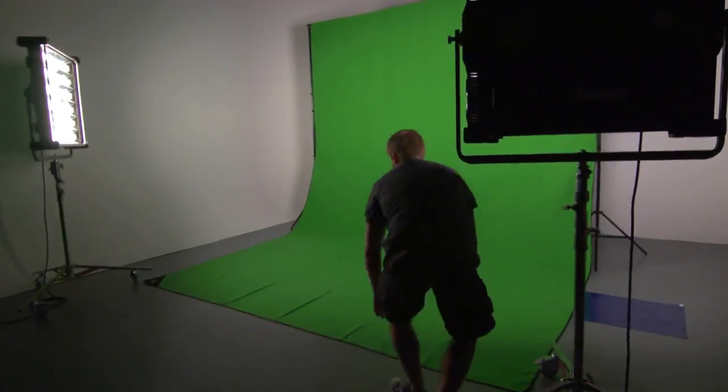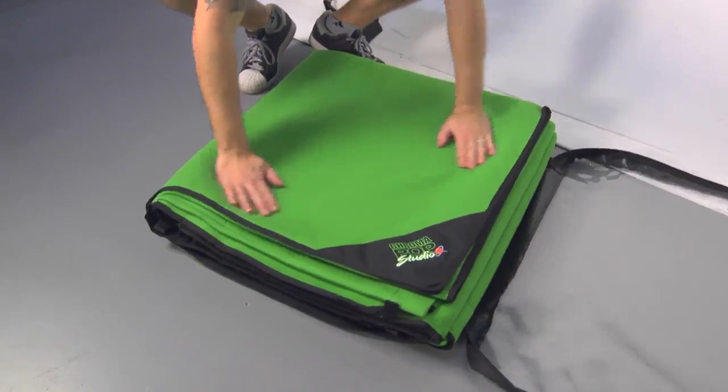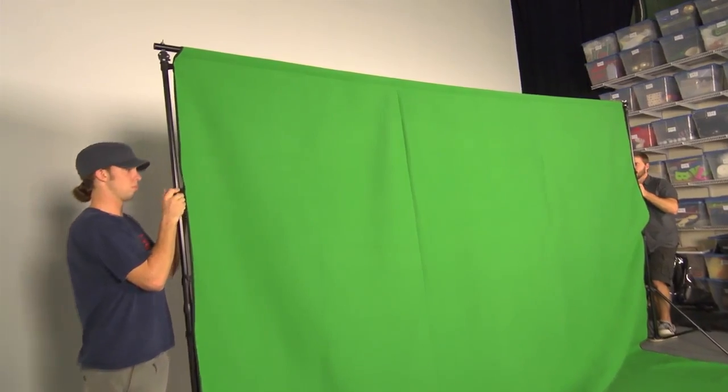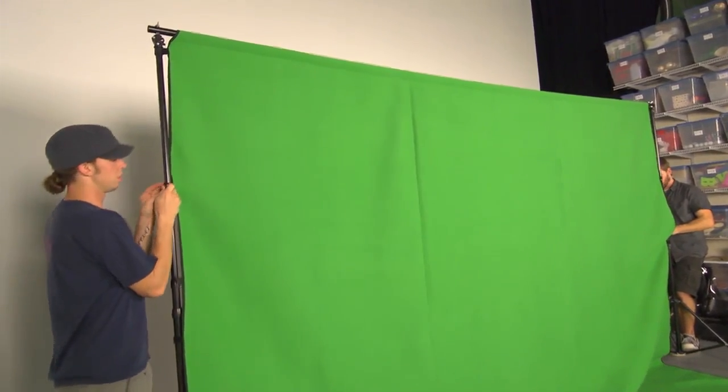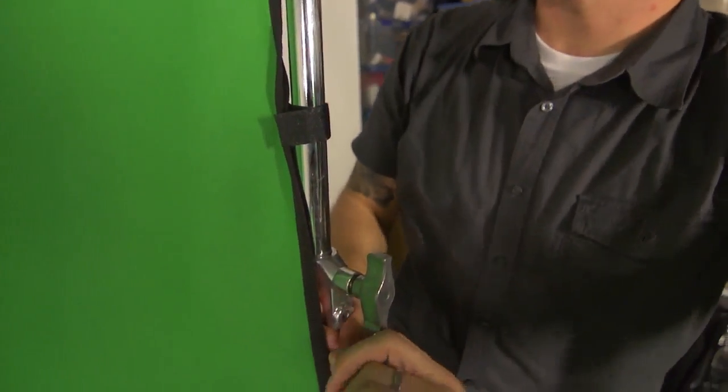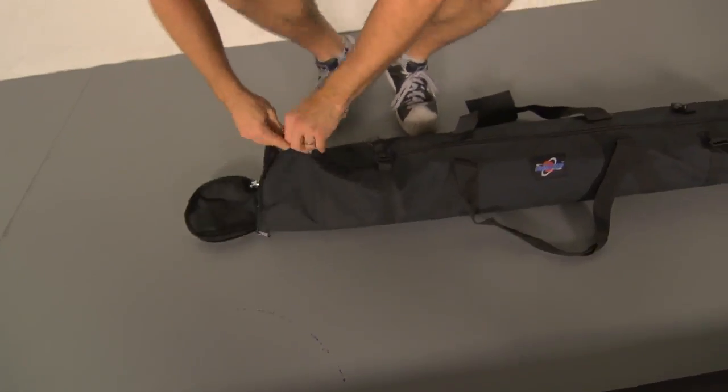Setting up the Digital Juice Chroma Pop Studio could not be easier. The screen comes right out of the bag free of creases and wrinkles — there's no need to steam or iron anything. The screen can be set up using conventional C-stands, or for better results, the Digital Juice Stand Kit.